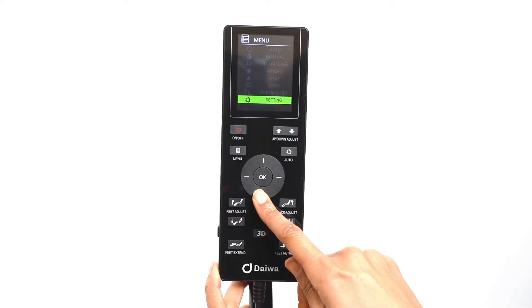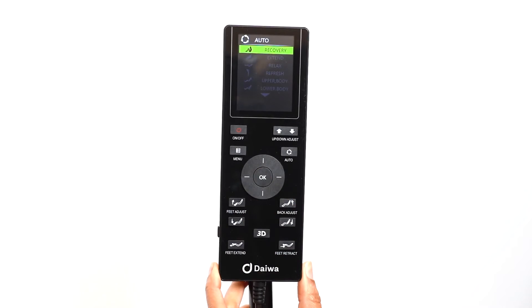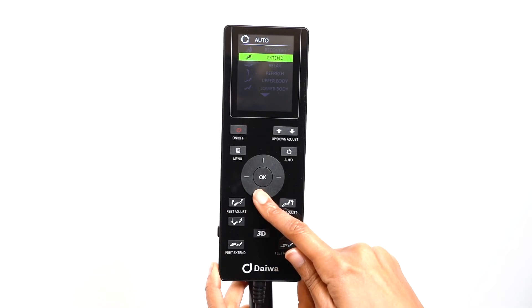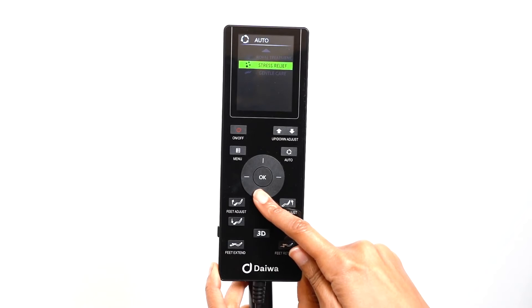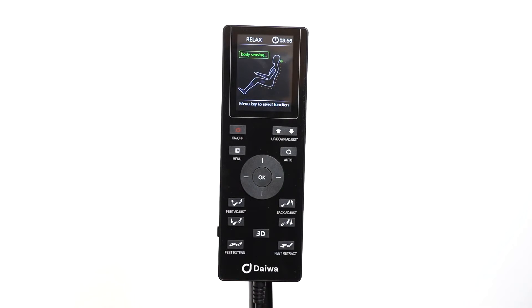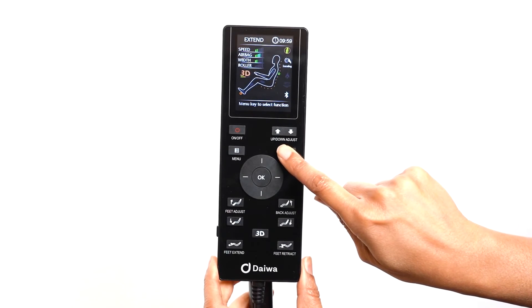To access the automatic programs, use the direction dial to select the Auto menu and press OK to select it. The Legacy 4 comes with nine automatic massage programs: Recovery, Extend, Relax, Refresh, Upper Body, Lower Body, World Treatment, Stress Relief, and Gentle Care. Use the left, right, up, and down buttons on the direction dial to select the automatic program of your choice. Once the chair has scanned your body, you can cycle through the automatic programs by pressing the auto button until you see the massage program of your choice.